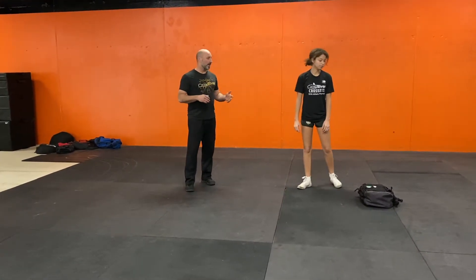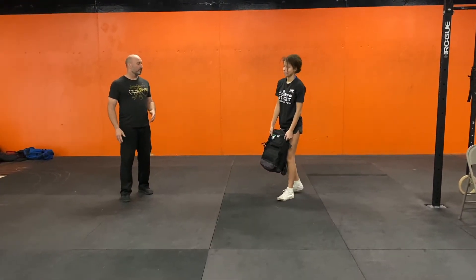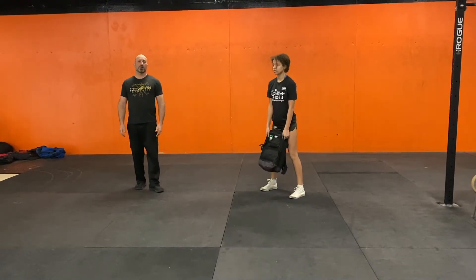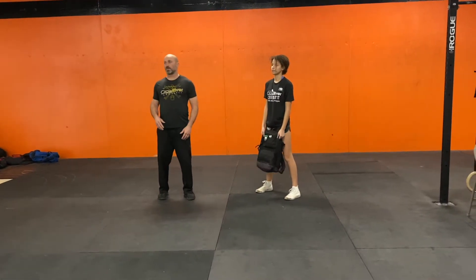We're going to start with the backpack deadlift. Jade is going to use that backpack today. Again, we're in that wading in the outfield position. We are just going to stand up and then down. We're going to do ten of those. If this was a real workout, I'd probably put sand or something in there because that would look really easy for her.